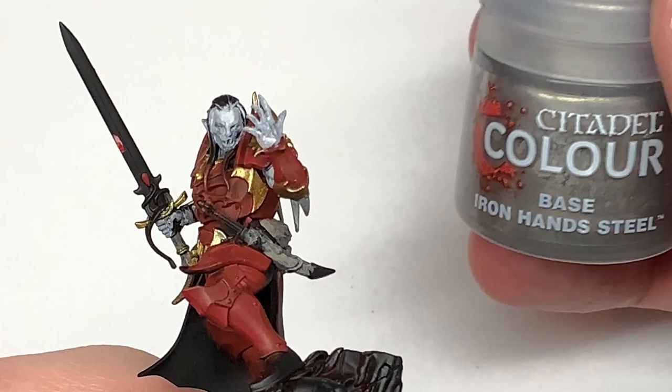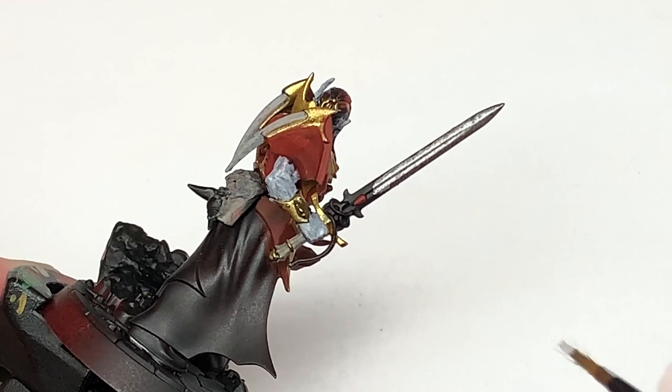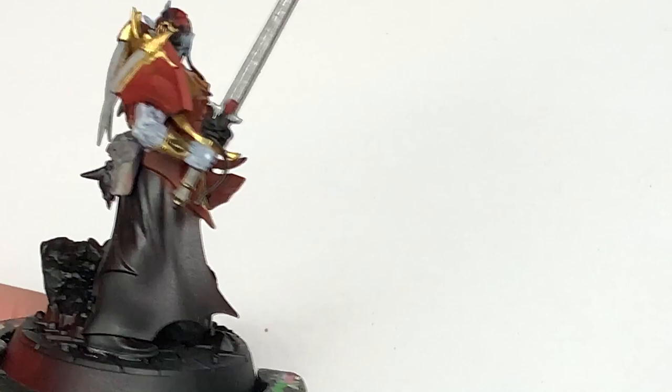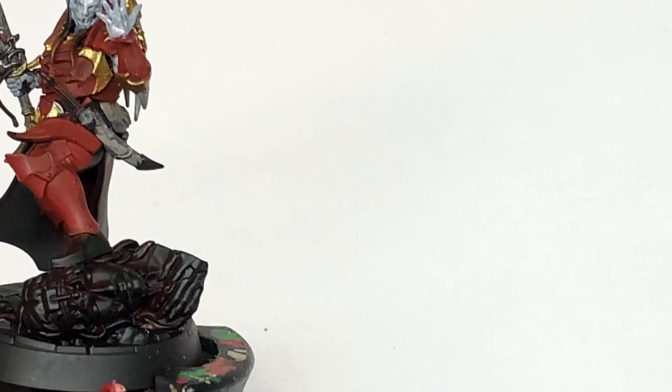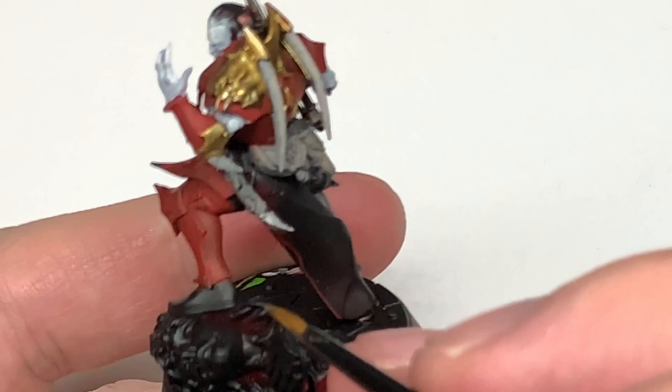Next up is Citadel Ironhand Steel. I'm going to use this to paint up the blade of his sword and some of the little pieces — the top and the bottom of that knife he's got in the scabbard at his hip.